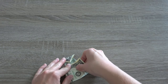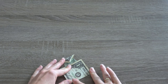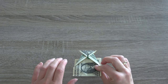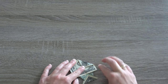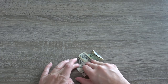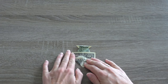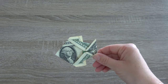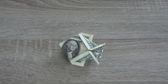Fold the bottom of the bill up to meet the triangle tip. Now we are almost done. Fold the two corners up to meet at a crease. Flip it over and you're done. There you are an awesome dollar bill origami fish.